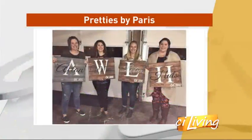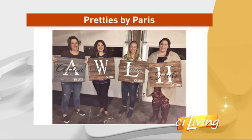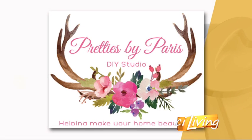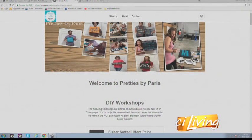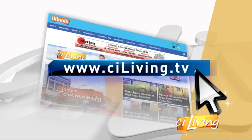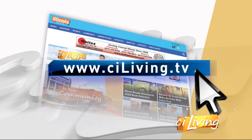Where do we find you? You guys are on Neal Street. We're at 2004 South Neal, right in the same strip as Old Time Meat and Deli, right across from Scotty's Brewhouse. Get your friends together and get your paint on. If you want to learn more about how you can make some pretties by Paris, they'll help you out — and we'll put that information online over at CILiving.tv. Manda, Terry, thank you very much, we appreciate it.